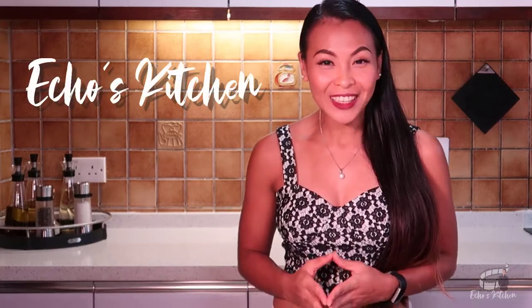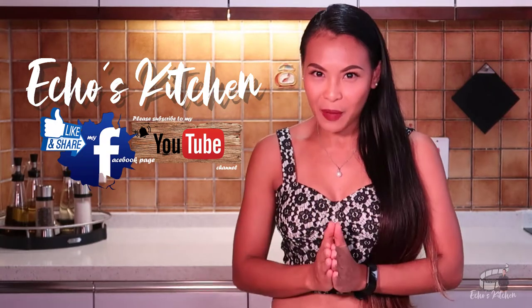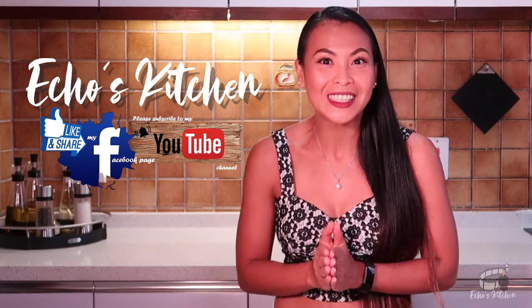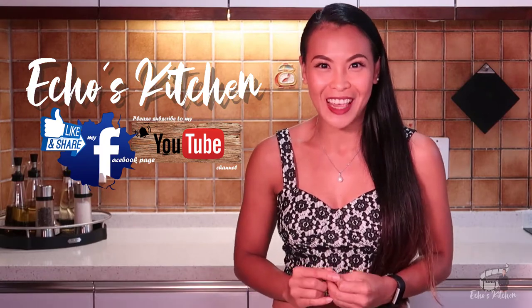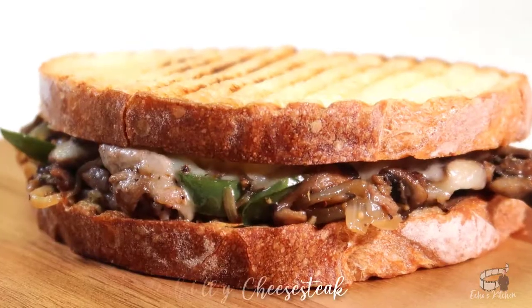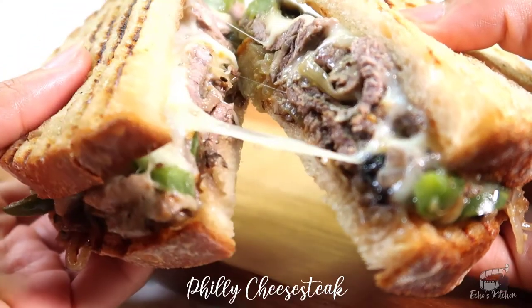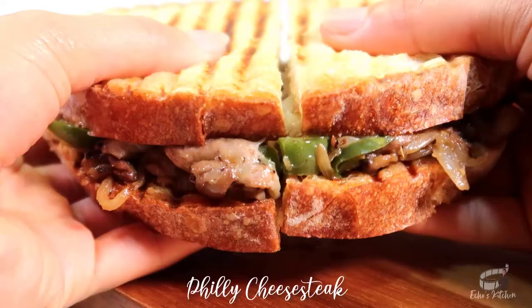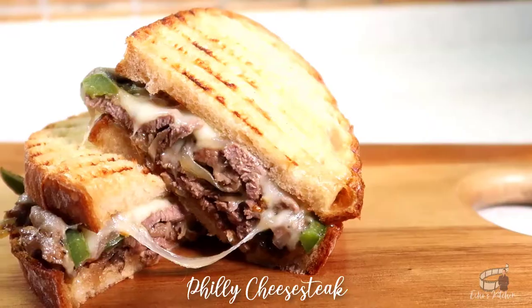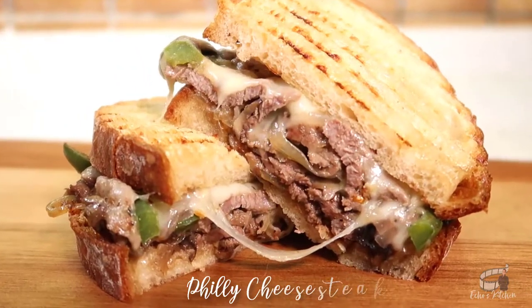Good morning guys, welcome back to my channel and if you're new here, I'm Echo, very nice to meet you. Thanks for stopping by and I hope you stick around because today I'm going to share with you my version of Philly Cheesesteak Sandwich. Philly Cheesesteak is my ultimate favorite steak sandwich. It's packed with flavors and I love the combination of all the ingredients. This food is incredibly mouth-watering and I'm 100% sure you're gonna love it. So, let's get started!